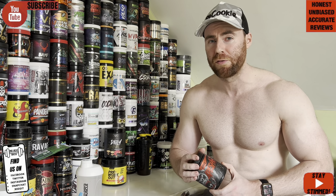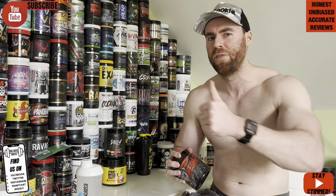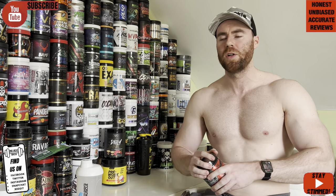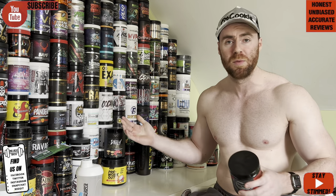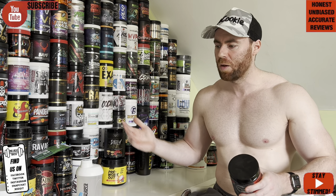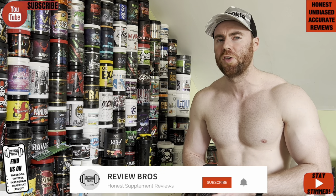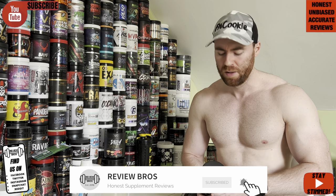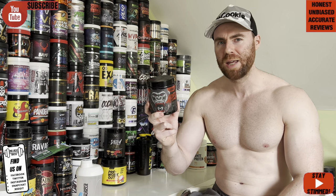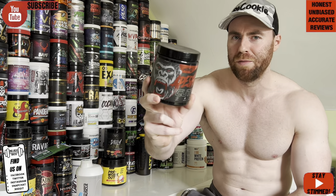Is it going to be something you guys decide to pick up? You'll find out right here as we go through this honest review. All we ask in return is that you please like this video and subscribe to the channel. We're putting out at least three free honest reviews per week on supplements like these, to help you reach your supplement goals and not waste your money. Let's move into the taste of this one first.